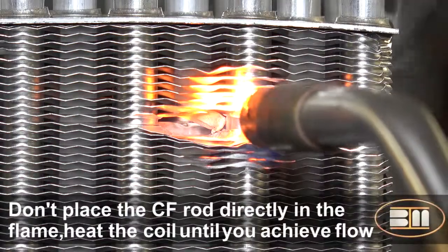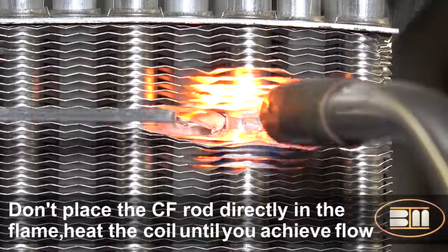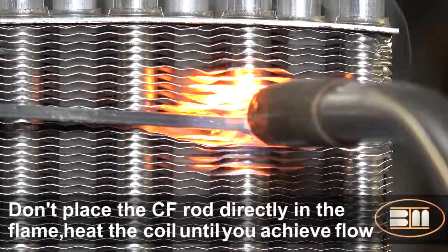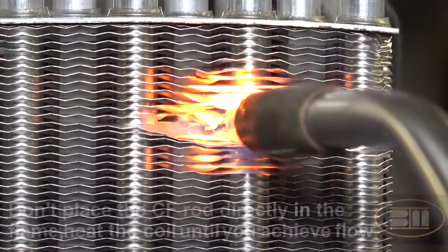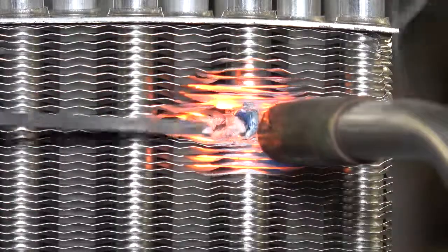Be sure to avoid placing the rod directly in the flame. You want to have the hot metal melt the alloy, not the torch. Once flow is achieved, remove the flame. Deposit the necessary alloy and remove the rod. The repair is then complete.